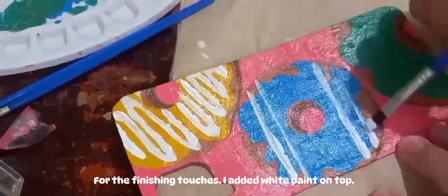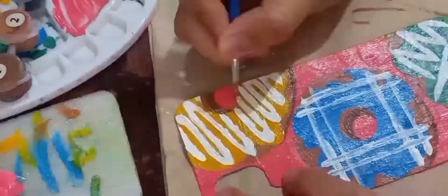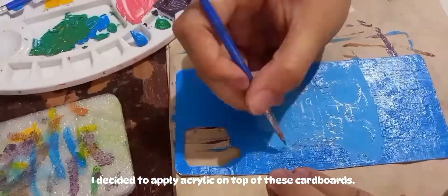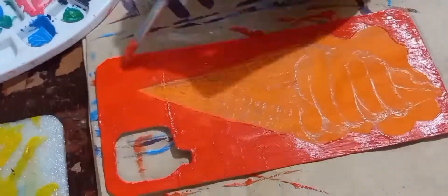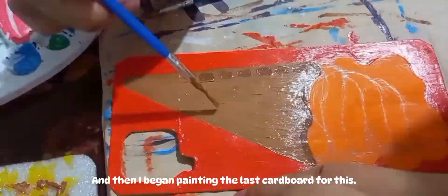For the finishing touches, I added white paint on top and let it dry. I decided to apply acrylic on top of these cardboards, and then I began painting the last cardboard.